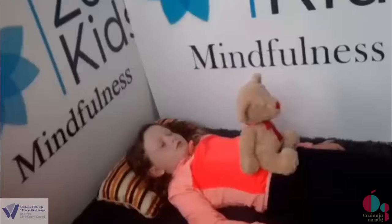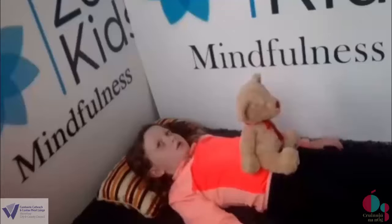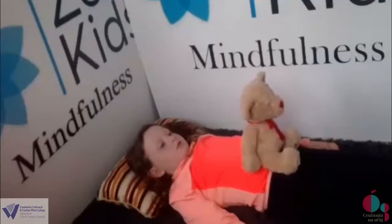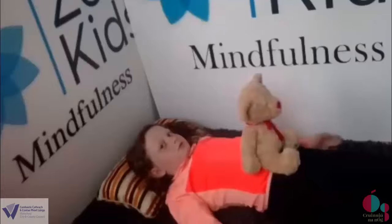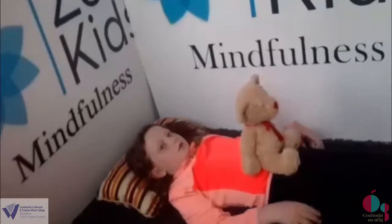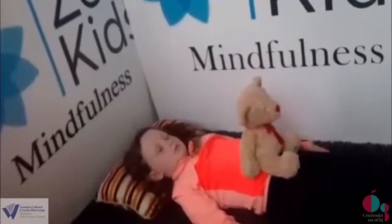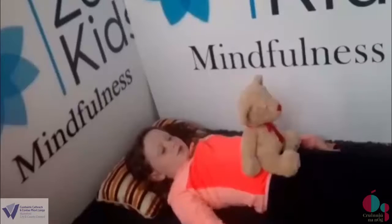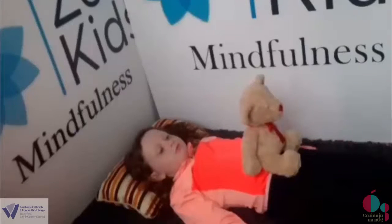A deep breath into your nose, filling up your belly, and breathe out. So can you feel the air as it moves into your nose? Breathing in again to your nose, and breathing out. Can you hear your breath as you breathe in and out? So just continue with this exercise for as long as you wish and enjoy. Breathing into your nose, filling up your belly with lots of fresh air and breathing out.